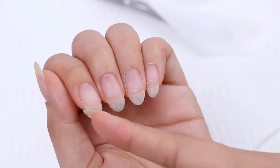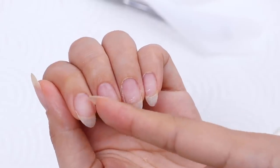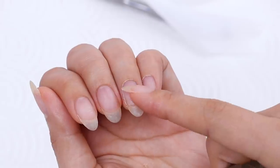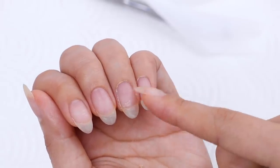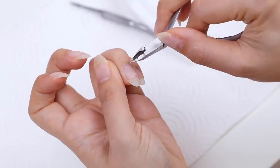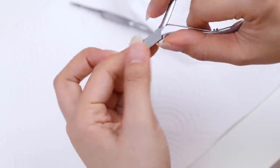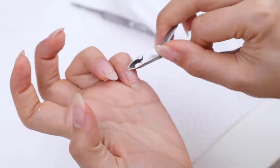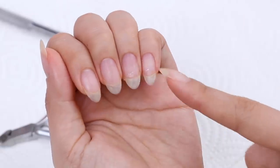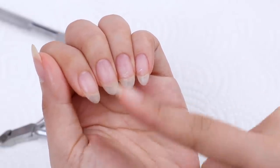You can see the difference here with these two fingers versus these two fingers — I've already cleaned up the cuticle here, whereas over here you can see this light part, which is the cuticle I'm going to remove. So my cuticles are all nice and clean, and I'm going to shape my nails and give them a quick buff.